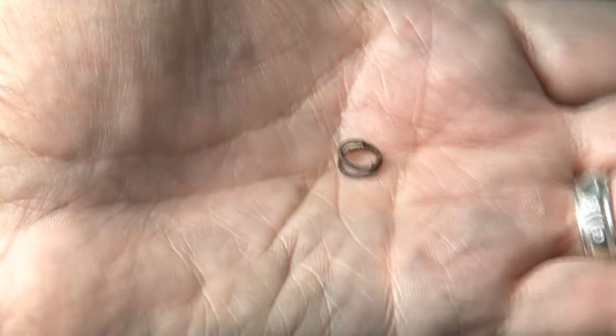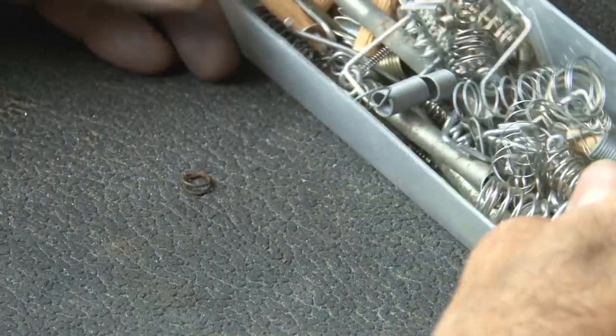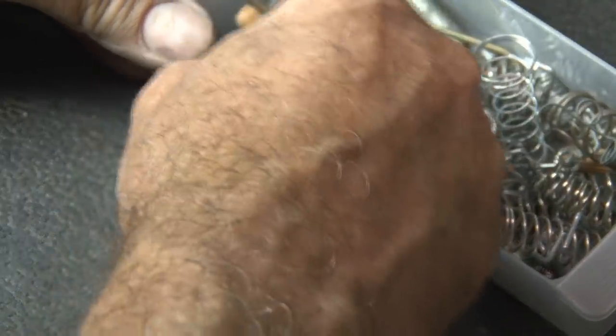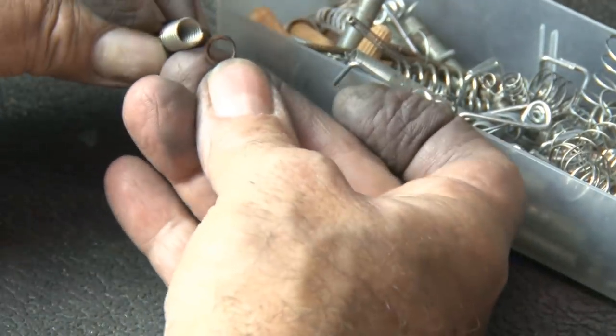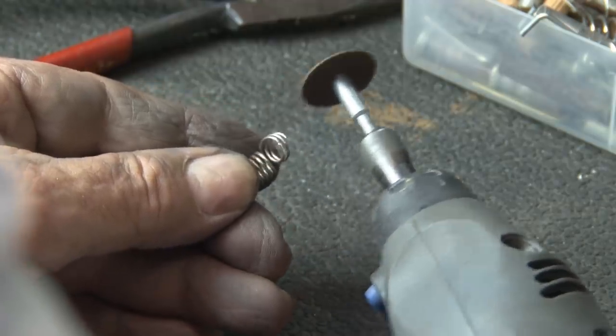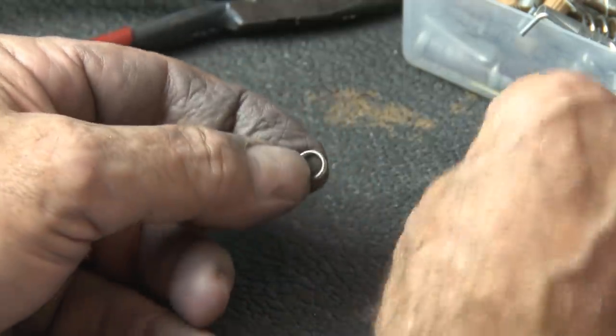So what about that little spring, you ask? Well it is rusty and I'm just going to replace it. I've got my little parts bin here full of assorted springs, and I'll find one that's the exact same diameter and then just cut out a little double loop — which is all this is — and that'll work perfectly.